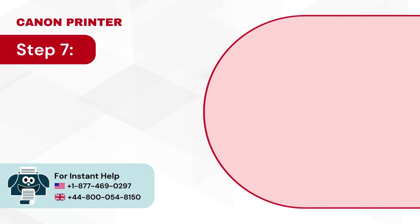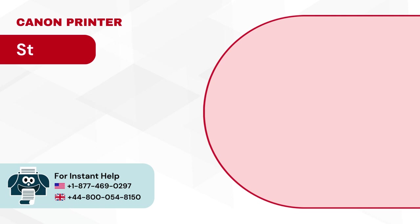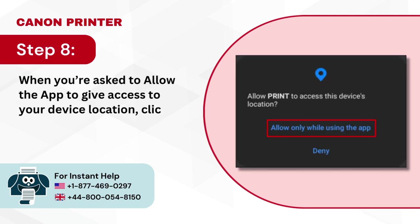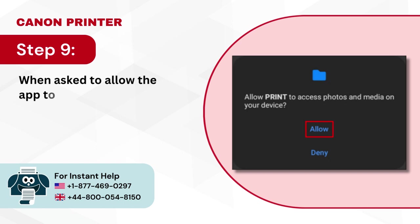Step 7: Click OK to proceed. Step 8: When you're asked to allow the app to give access to your device location, click allow while using the app. Step 9: When asked to allow the app to access your photos and media, click allow.